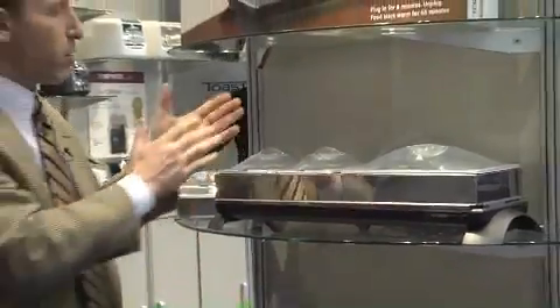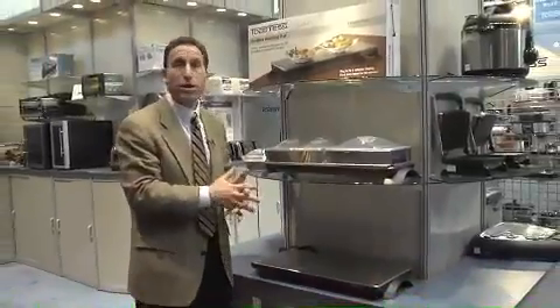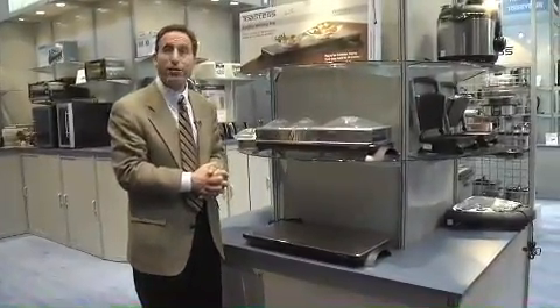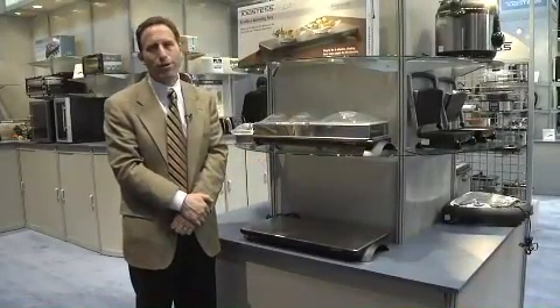If there are different things that you're serving, you may want some gravy in one of them or other items. People use these for breakfast, they use them for dinner, and they're a really great entertaining type of product. The cordless feature is just unique, something we're really proud of.